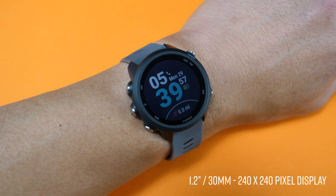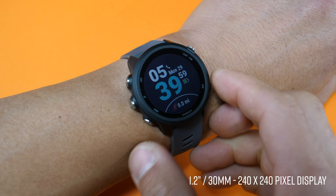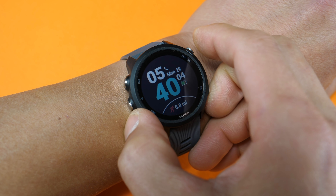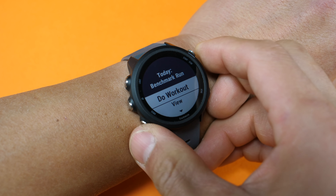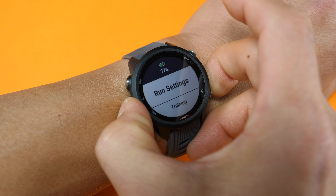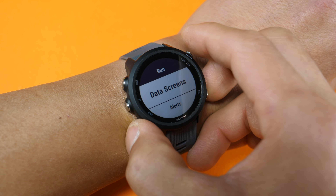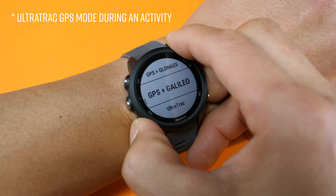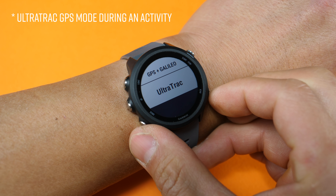The watch itself uses tried and true physical buttons that can be used in nearly any scenario. It's a nice lightweight watch with an advertised battery life of 7 days in smartwatch mode, up to 24 hours in GPS mode, and if you have the music version, that's supposed to get you about 6 hours using GPS and playing music at the same time. It also has an ultra track mode for ultra endurance athletes that extends the battery life even further.